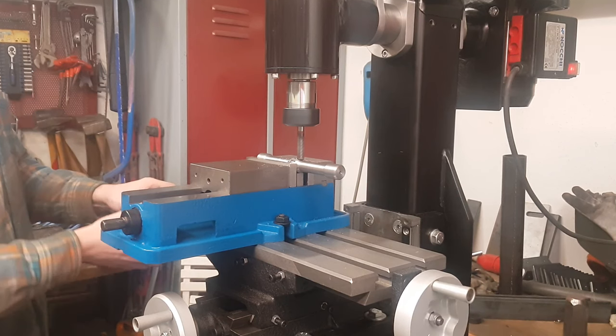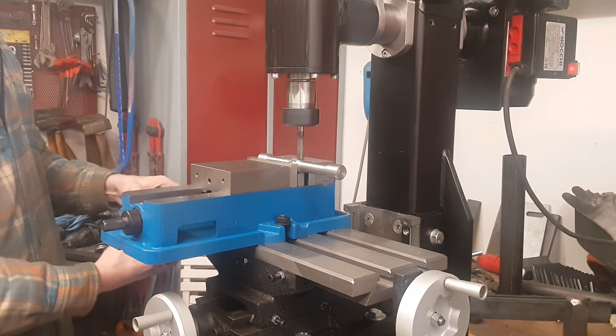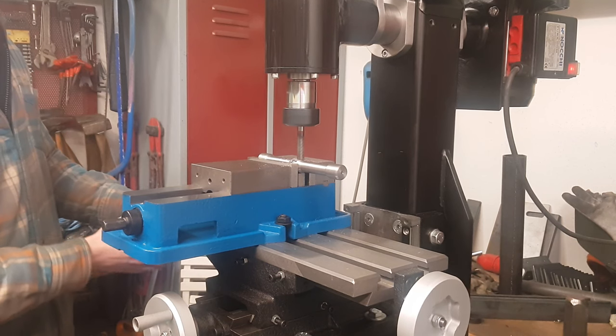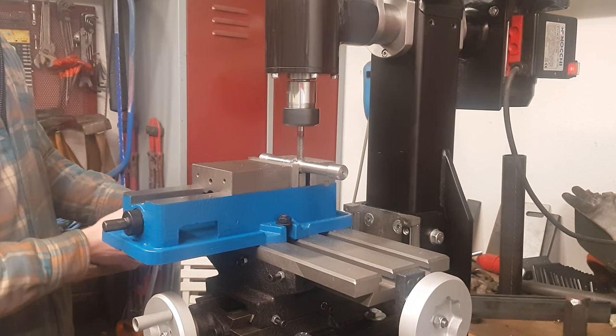Hello guys, this is part one of my DIY milling project. In this video series I'm going to show you how I built my milling machine from scratch using my lathe, a welder, and a 3D printer.